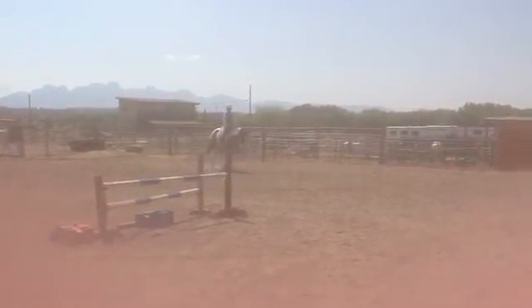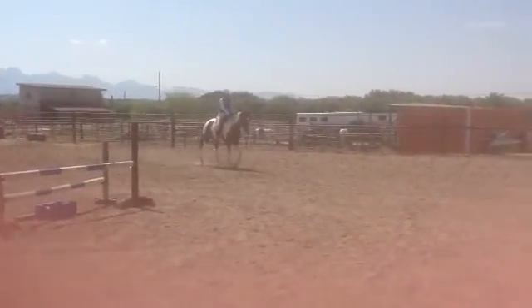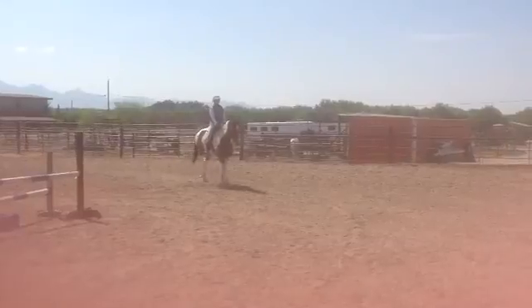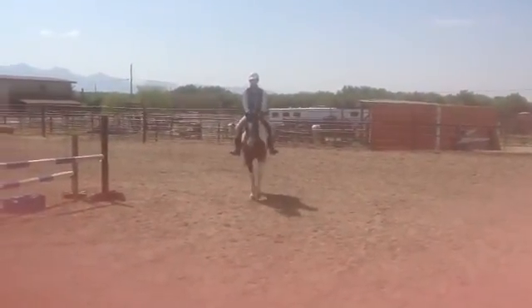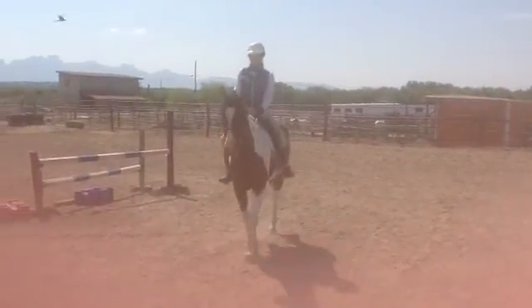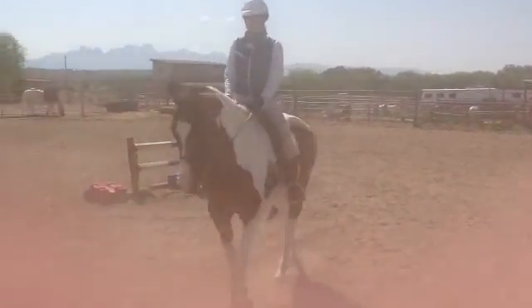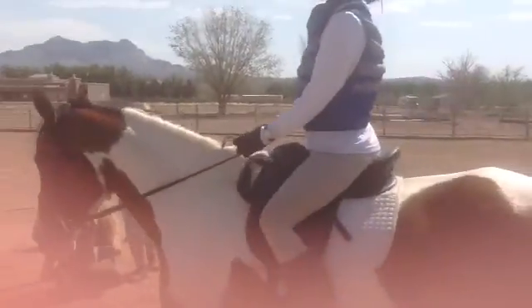Good, now sit and wait. Good, right there. Now you can pet her. Okay, now put her on the bit. Your leg's better today, except your stirrups.